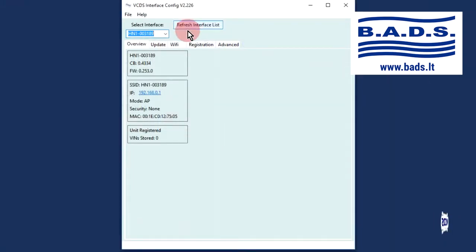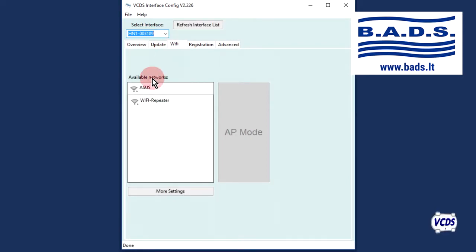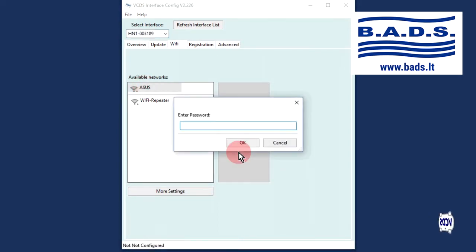Go to the Wi-Fi tab. The Hexnet will scan for Wi-Fi networks and then list the results. Select your Wi-Fi network, confirm yes, and then provide the password. Click OK.